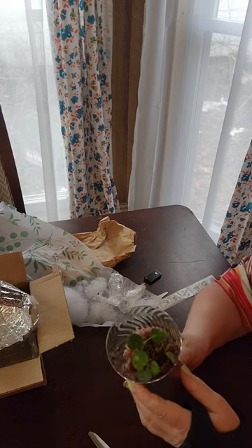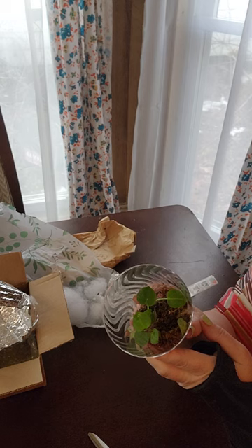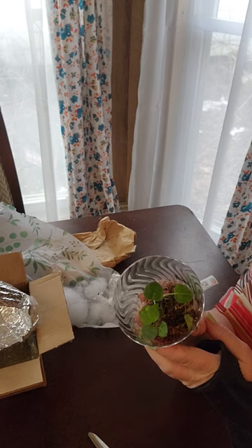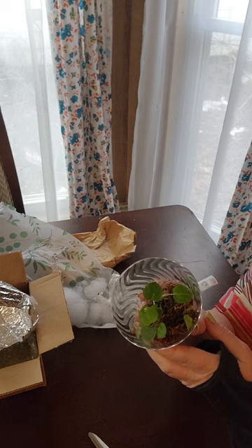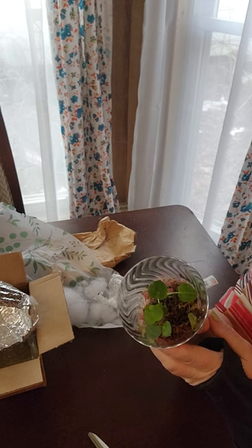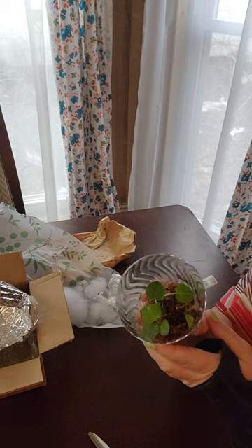Yeah, there they are, my cute little new baby friends. I do have more plant mail coming this Saturday, which should be a fairly big order from the Green Escape, which I found on Etsy — it's also on Amazon and you can order directly from them as well. And I have a Hoya linearis small plant coming. I also have a Hoya crimson princess cutting coming, which I wanted and could not find at the box stores.